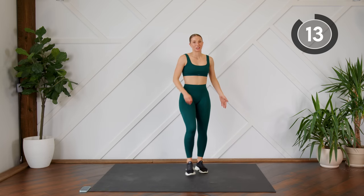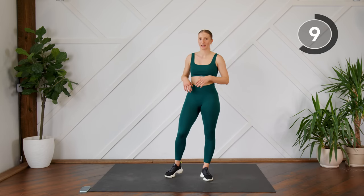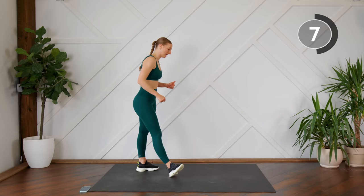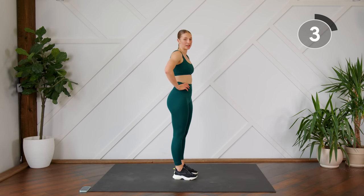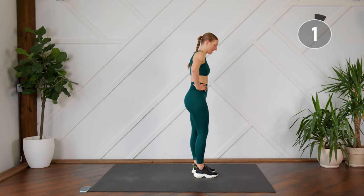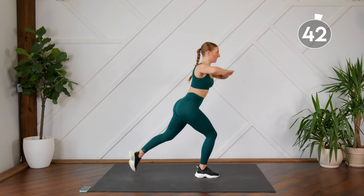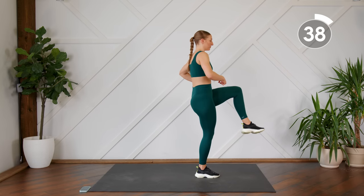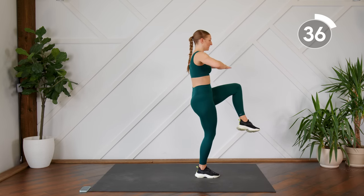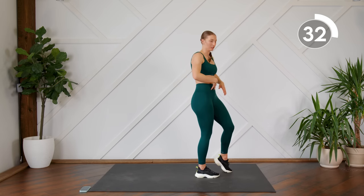Shake out those legs — we're going to do the other side of that reverse lunge, so make sure you're switching legs. Bring that knee right up in front of you, as high as you can, and then drive this back elbow right around so you feel that in your core.